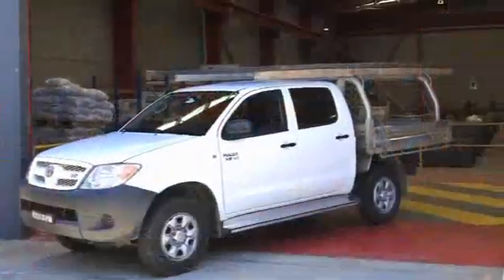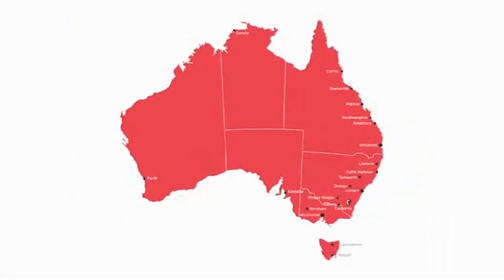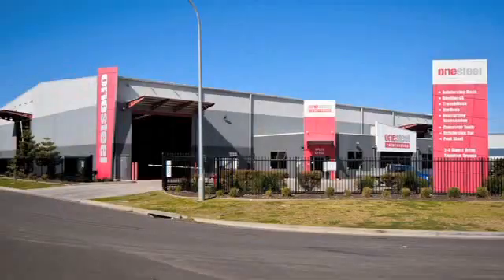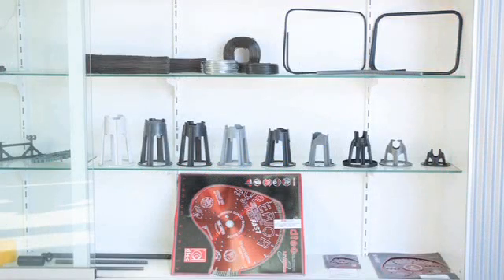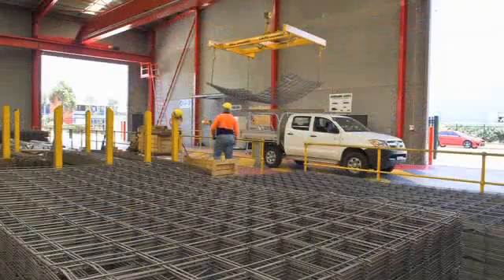Ute mesh is able to be transported legally to site on the back of a ute or small truck without overhang. Your local OneSteel Reinforcing branch can have your ute mesh order and all the accessories you need ready for you to pick up at a time that suits you, or delivered directly to your site.